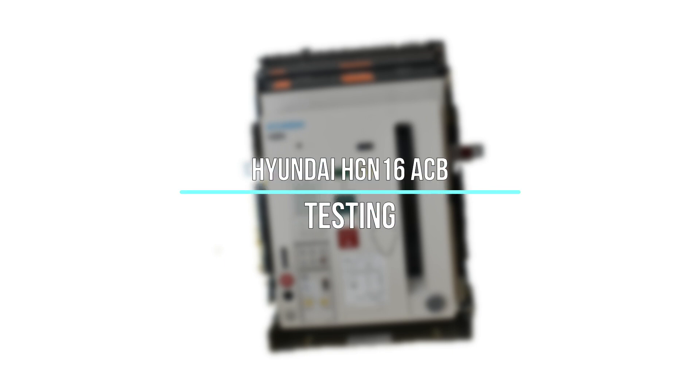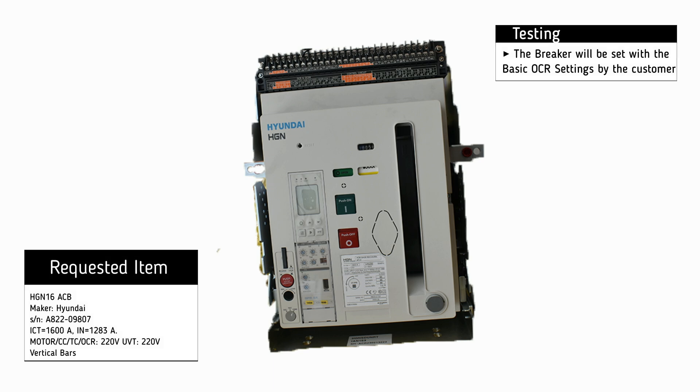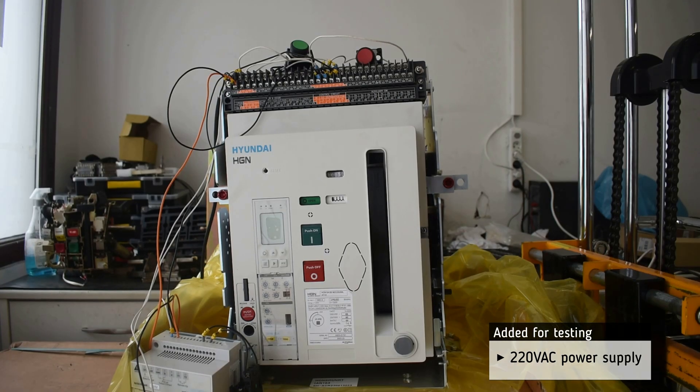Testing of Hyundai HCN16 Air Circuit Breaker. The basic settings will be set by the customer. For testing, we add a 220V AC power supply.